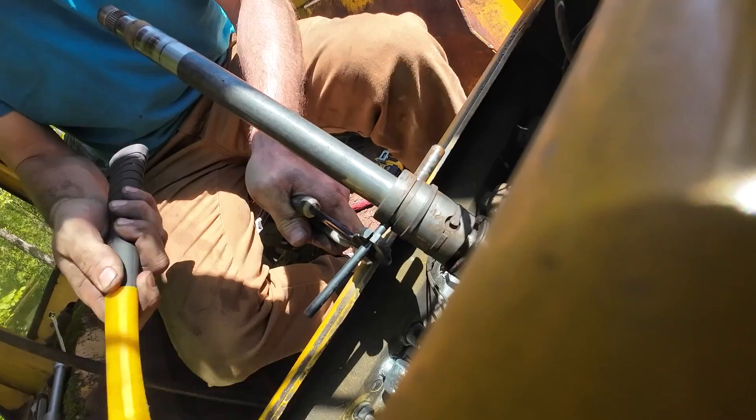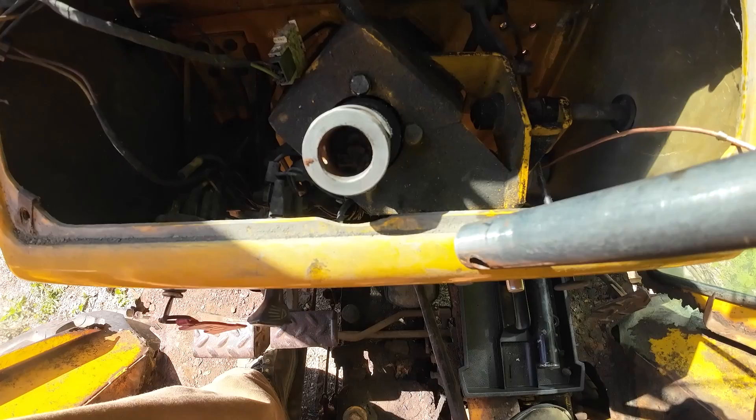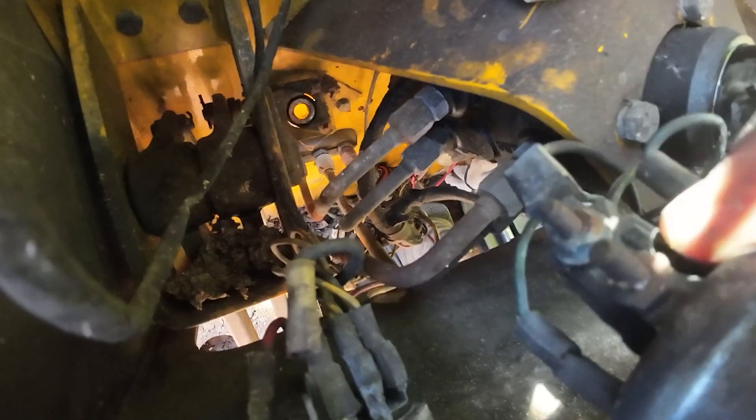That pin holds on that part of the column, and then the other pin just holds on that actual collar itself. I'm going to pop this switch out of the way right here. All kinds of room.